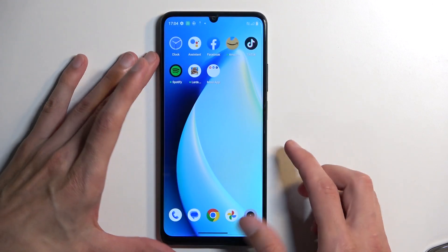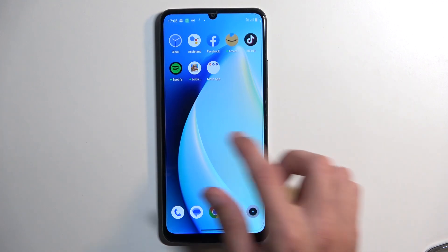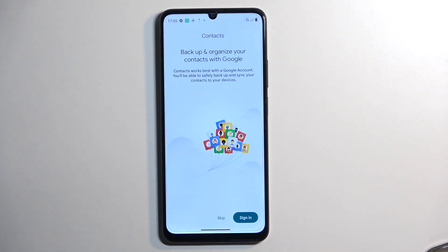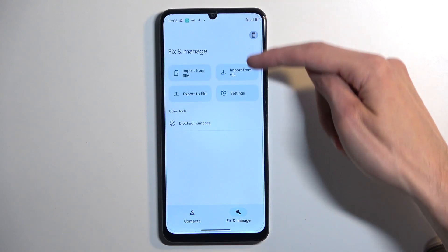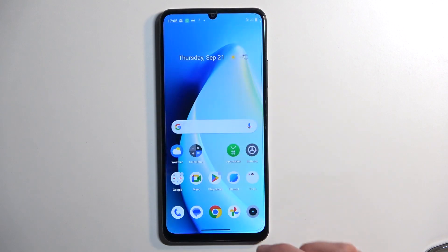Now, the SIM card that I've inserted is disabled, so it won't actually work. But I can still show you that it works without any additional steps by going into the contacts and just trying to import contacts from the SIM, which will display them. It might take a moment, but just to prove a point — import from SIM. And you can see that it's already pulling all the contacts from the SIM card, so it is obviously detecting it. It just won't show any reception because the card is deactivated.